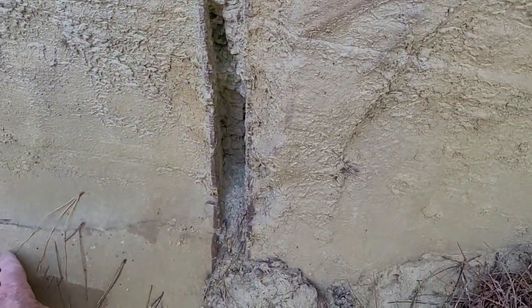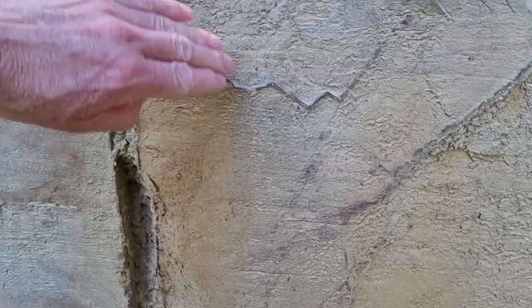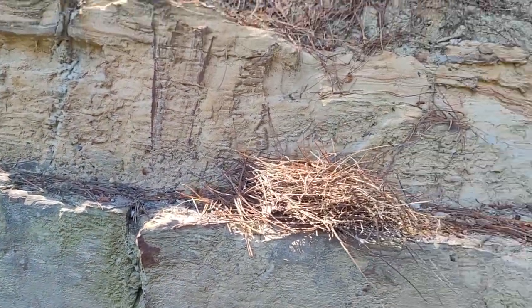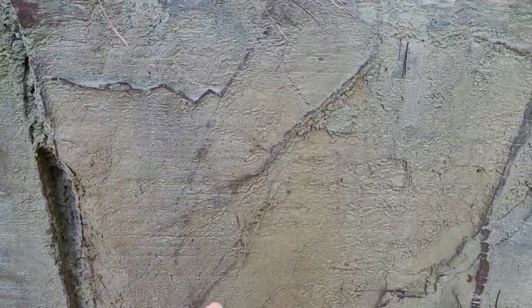This siltstone weathers quite — it feels a bit sandy — yeah, sandstone. That's a sandy siltstone and that grades into what looks like a siltstone. So it looks like the top of this formation is just siltstone and sandstone.